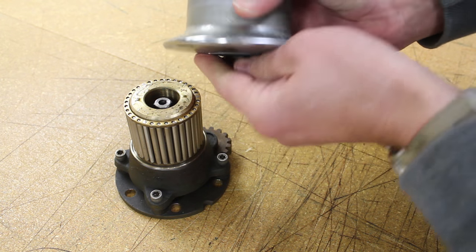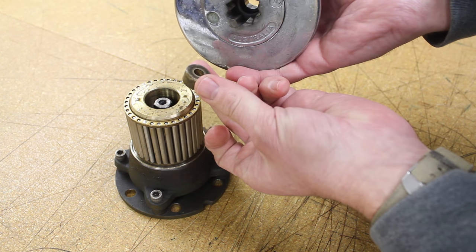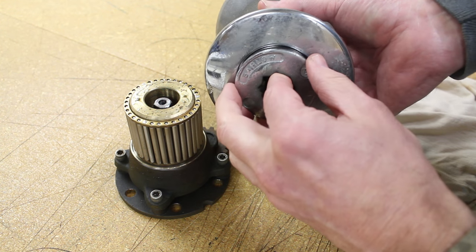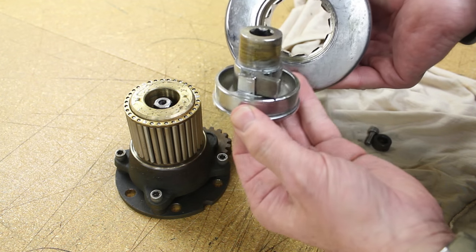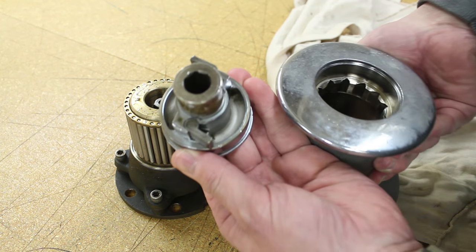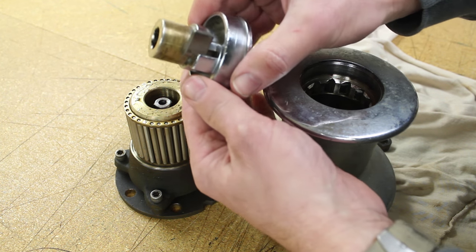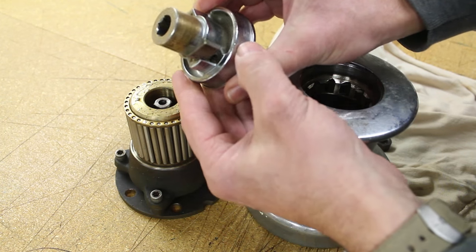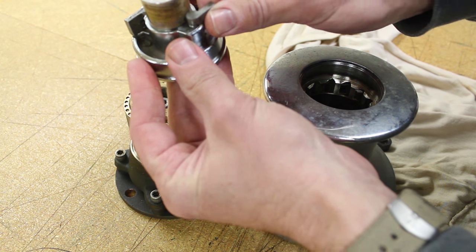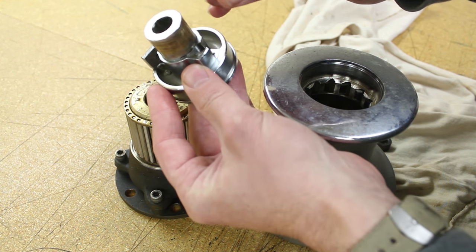You'll want to remove the center bushing, and then you can pull the top pawl assembly clear of the winch. The pawls should stay in that assembly, but you can see one of the pawls has already sort of come loose of its own. You want to pull those pawls out very carefully because the springs can get away from you, and if you're not working in a confined space, they'll pop out and end up on the side deck of the boat or over the side.